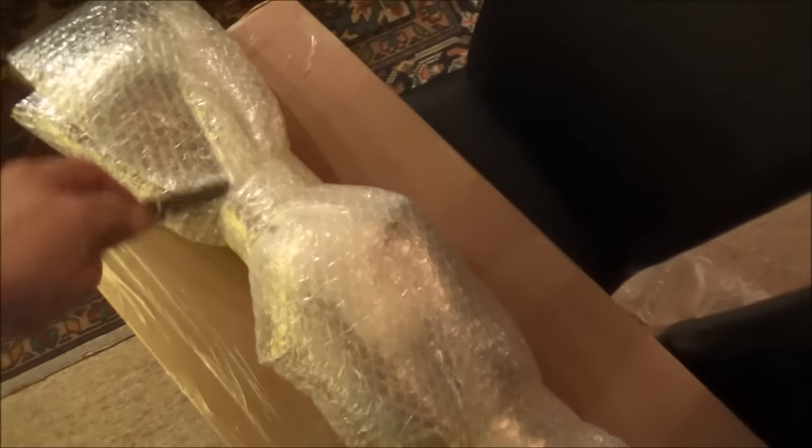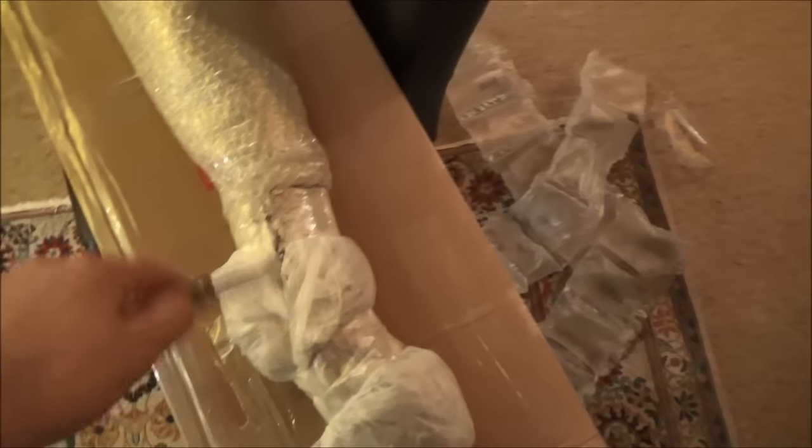It's a rifle. Such teases, wrapping it up in bubble wrap like this. Okay.